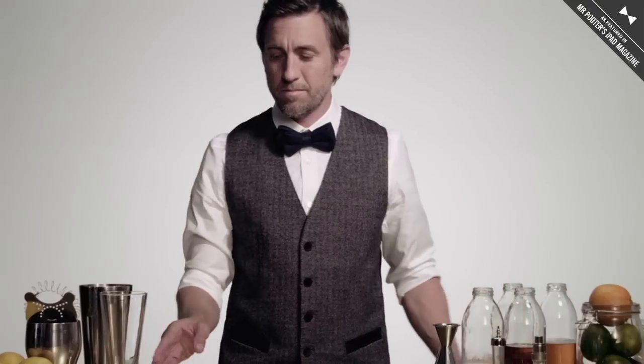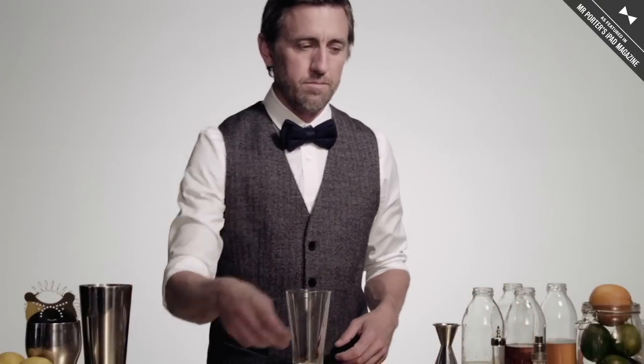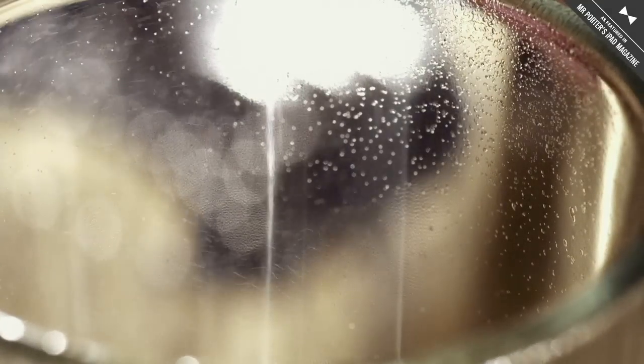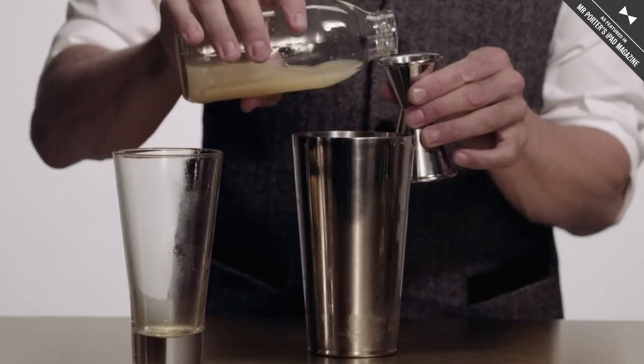My name is Sider from the Summit Bar. This is the John Lee Hooker. We start by misting a frosted beer glass with a smoky scotch, then we use lemon juice,